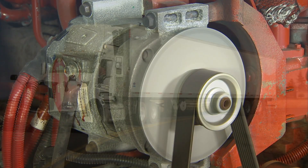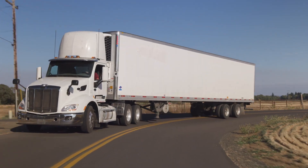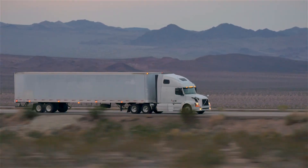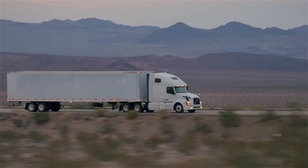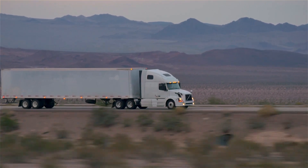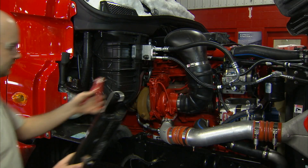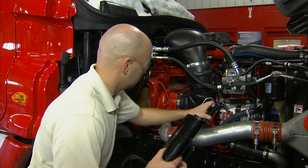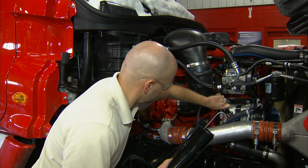Let's translate that into real life examples. For a day cab, that usually means about 130-160 amps. And a sleeper cab, which has an even higher electrical load, you may need between 160-200 plus amps. Just remember, an alternator should provide greater output than the vehicle requires, and it's usually okay to go up in output, but not down.